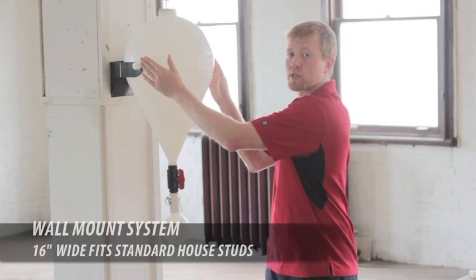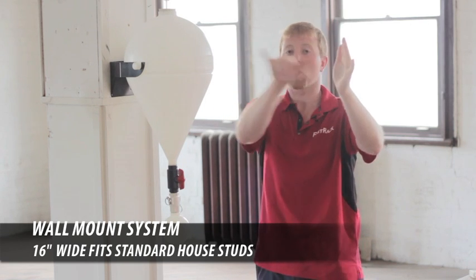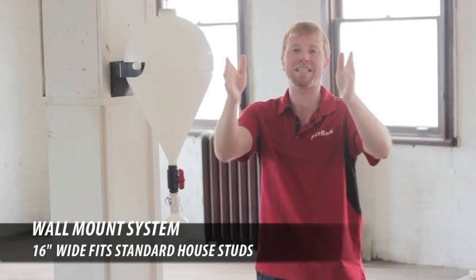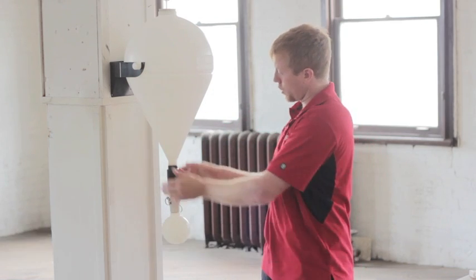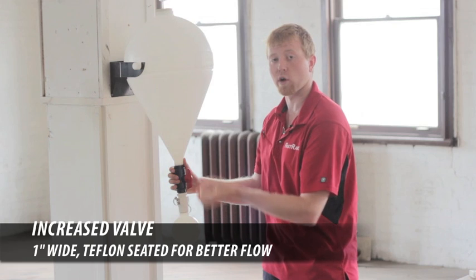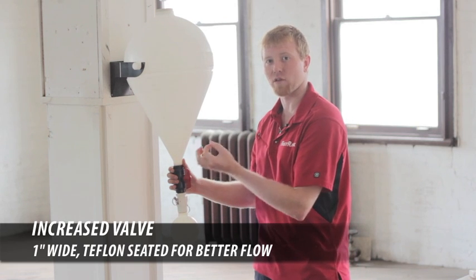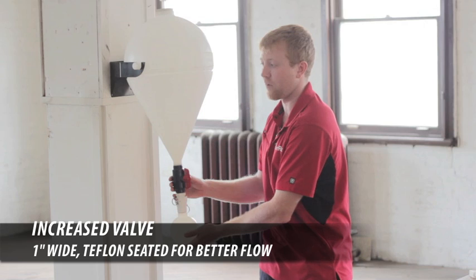Next, we're going to switch the wall mount system up. The new system is going to be two pieces — they go straight back, they're 16 inches apart. This is ideal for mounting on standard wall studs in any house. Next, we're going to increase the valve. Right now the valve is three-quarter inch — we're going to go up to one inch on it. It's a Teflon-seated valve, so we're going to have really good flow down into the bottom ball.